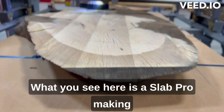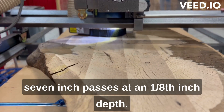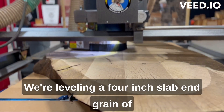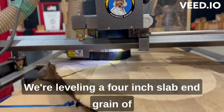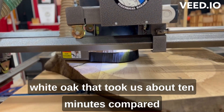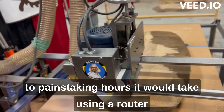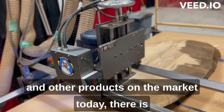What you see here is a Slab Pro making 7 inch passes at an eighth inch depth. We're leveling a 4 inch slab end grain of white oak that took us about 10 minutes, compared to the painstaking hours it would take using a router and other products on the market today.